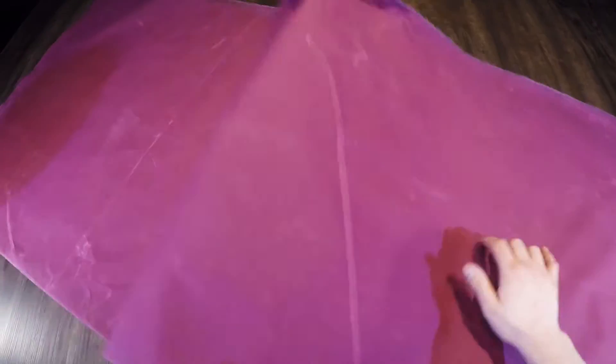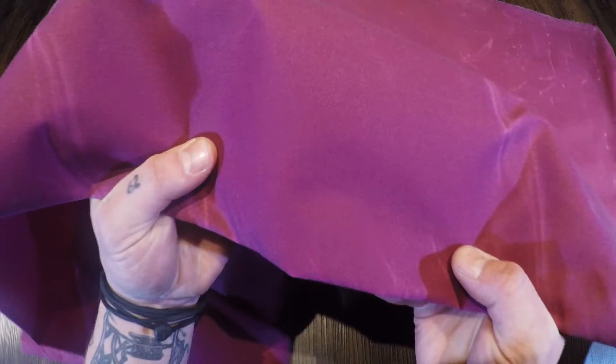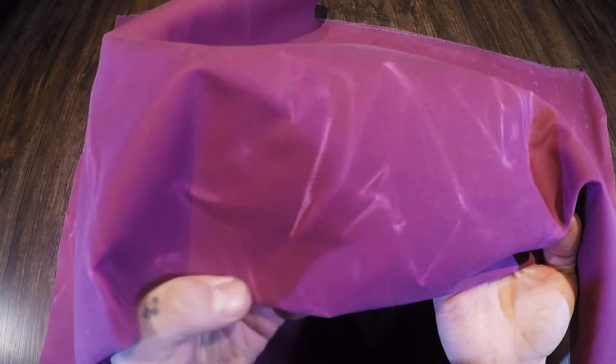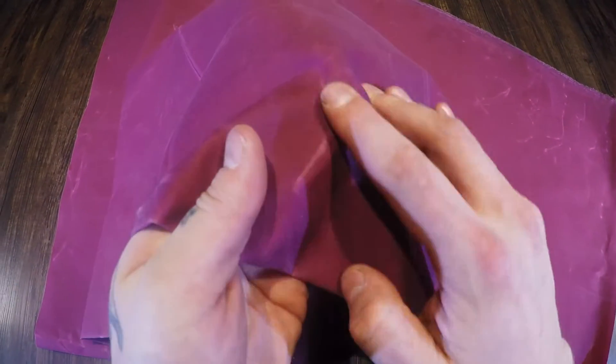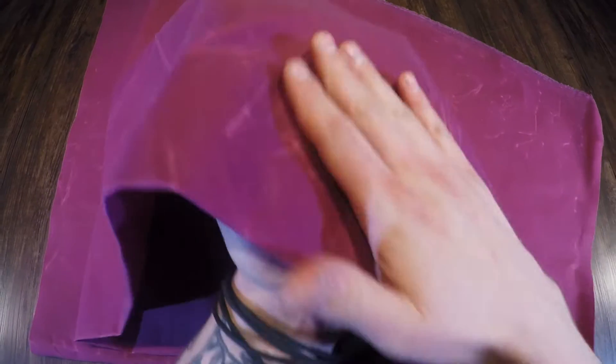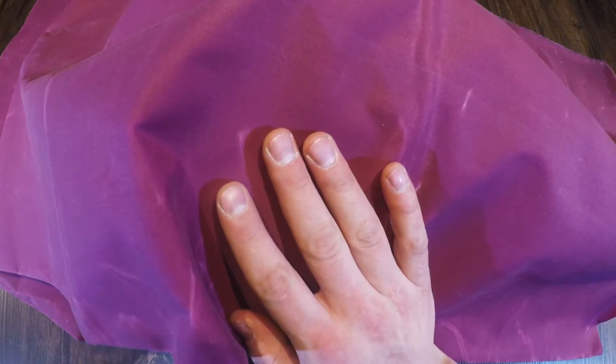Hey folks, so what I have here is the plum waxed canvas. This is a 10 ounce, 100% cotton textile. With it being waxed, you're going to have a pull-up effect as you can see there. So when you crease this material, it's going to leave these lighter colored lines, and then once you rub that area or you give it some time, some heat, it'll definitely fade back into that standard color again.